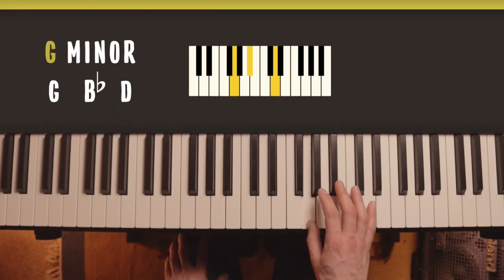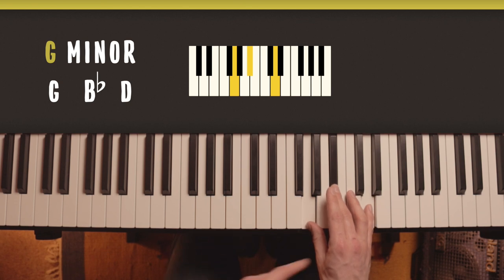G minor is G, B flat, D. It's B flat because of the rule - G to B is three letters.